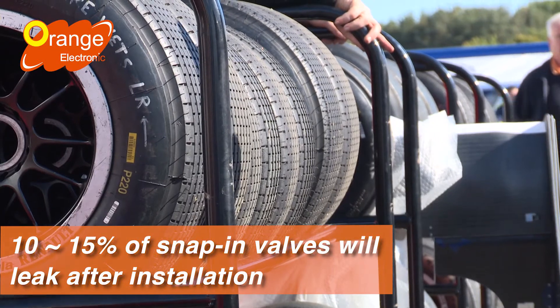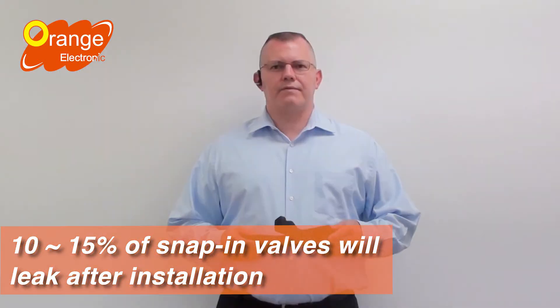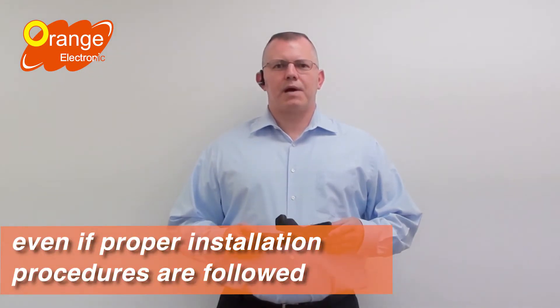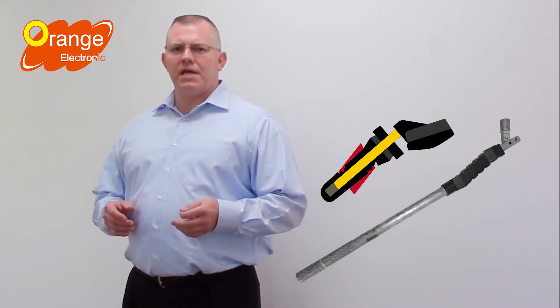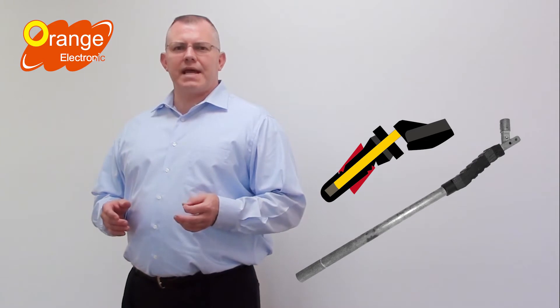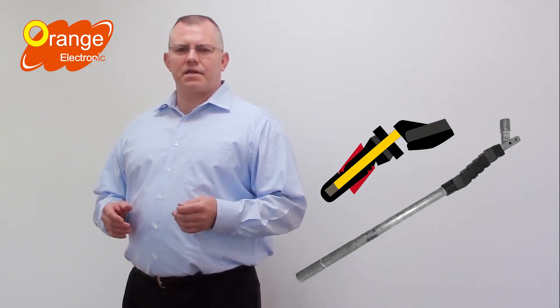Data from auto manufacturers tells us that 10 to 15 percent of snap-in valves will leak after installation, even if proper installation procedures are followed. Here's the traditional tool that most tire stores are using to install snap-in sensors. This kind of tool actually tears the rubber valve, and you will not notice it because the damage is so tiny and it is covered by the rim.